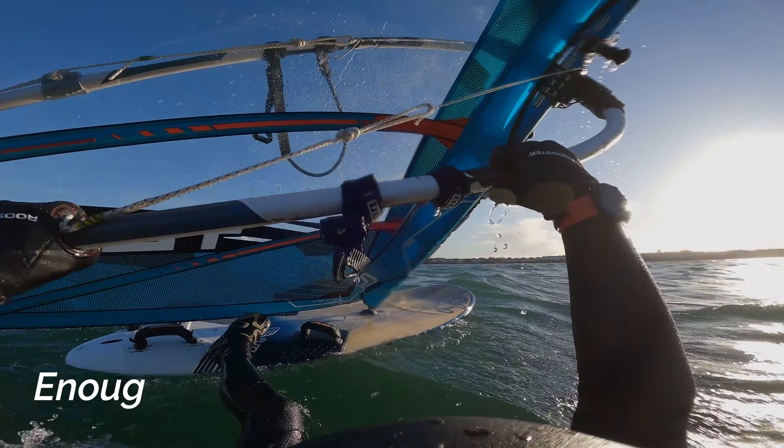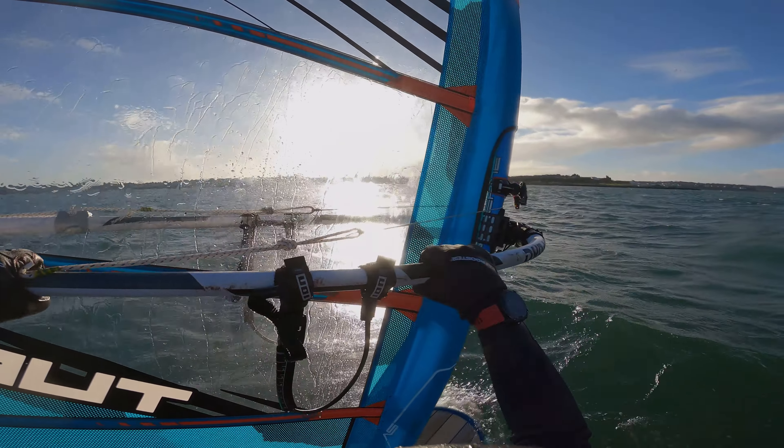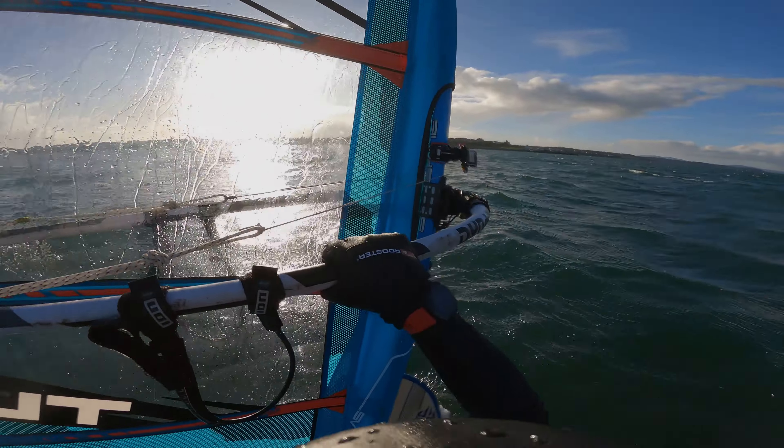After falling in, I'm at least pleased to see that I can water start the turbo. Quite heavy though compared to some of the other rigs.